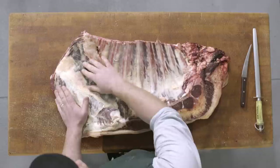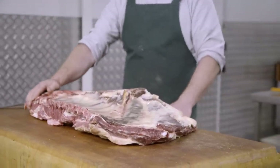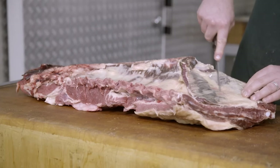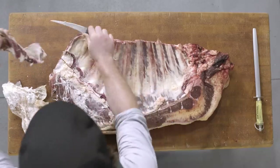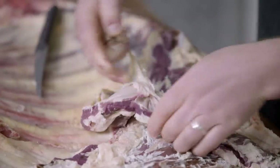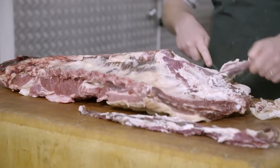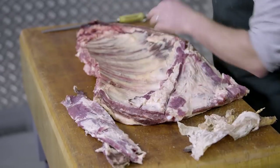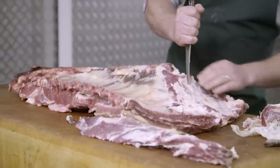Here we have the whole brisket, bone in. What we'll get from this is two different types of skirt — the inside body skirt and the rest of the flank skirt — and then the navel end brisket and the point end brisket. First of all I'll start by removing the skirt, then we'll remove the bones and separate out the two different types of brisket. Just removing the sinew film and that membrane. From here we'll trace around the outside of where the bone is, move it up onto its side, and remove the rest, working against the bones.